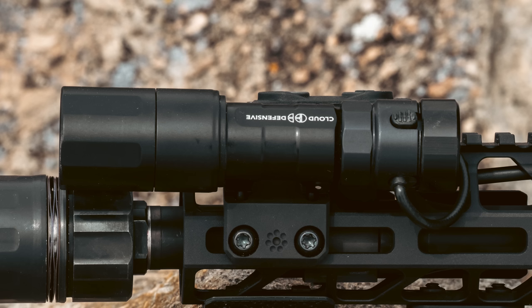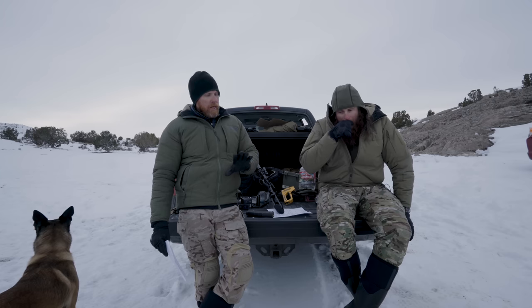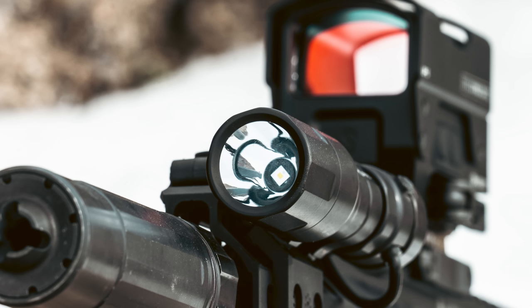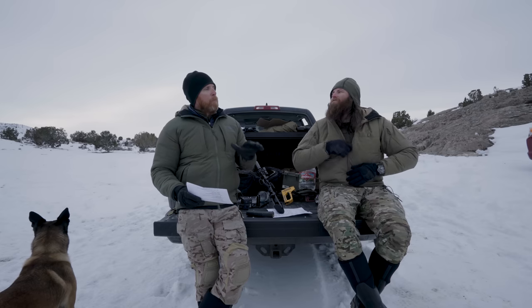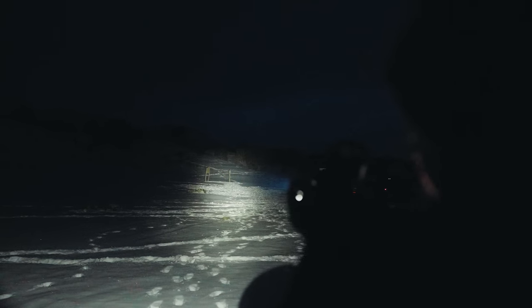Let's get into Cloud Defensive — I've historically been a big fan. Cloud seems to be in the game of giving you more and more brightness. I'll say this: to any rifle light manufacturers, we're good. They're bright enough. We don't need to go any brighter. Cloud has a Gen 3 of the Rain now that we haven't been able to get our hands on — Gen 2 is good, Gen 3 is even brighter.